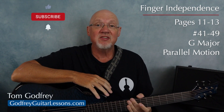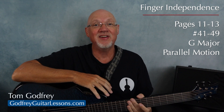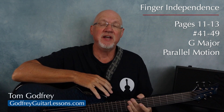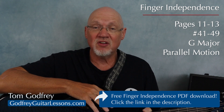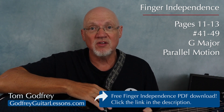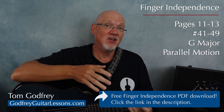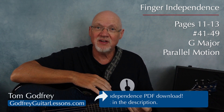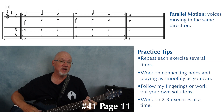This is lesson number seven in a series of finger independence exercises for your fretting hand. These are all in the key of G major and should be played either finger style or with hybrid picking. The exercises in this lesson all feature the upper and lower voices in parallel motion. If you'd like to take a closer look at these exercises, you can download them for free from my website — I'll leave a link in the description. We're starting on page 11 of the finger independence PDF.